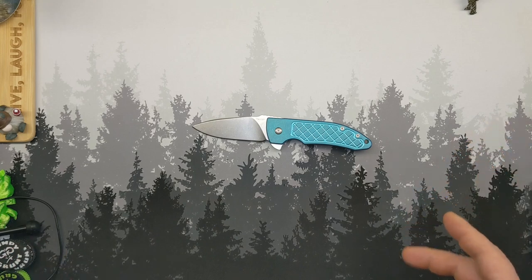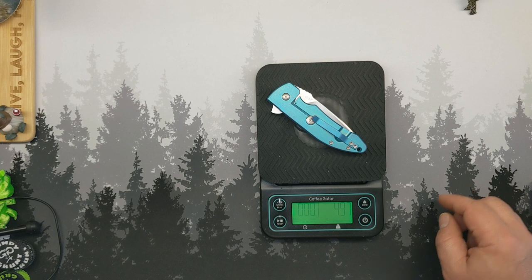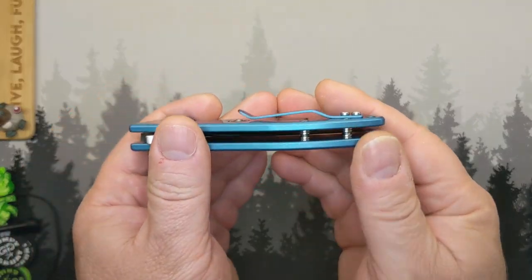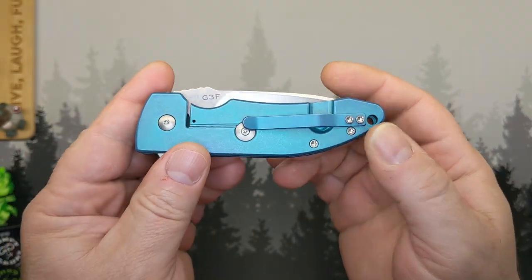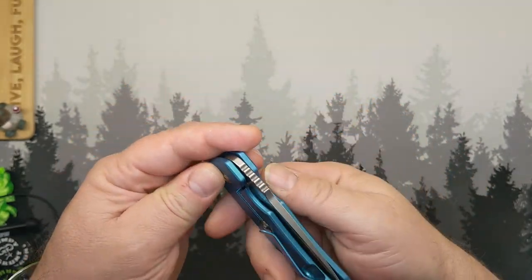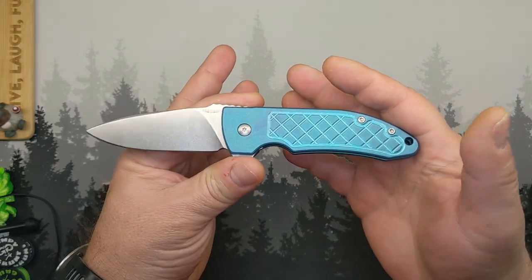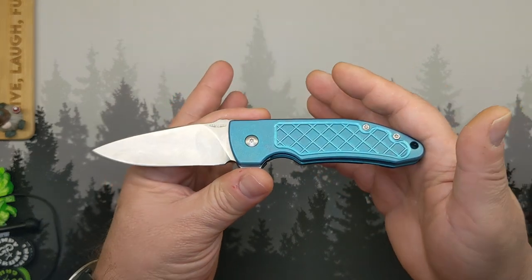This thing comes in at just shy of five ounces — 4.97 ounces or 140.8 grams. So, the fatal flaw: the pocket clip. The design is not the greatest, not the worst. But the problem is it rests on the lock bar. Touching the pocket clip locks this thing down. You have to be back here when you open this or it's going to make your finger pay. And being somebody who is a bit absent-minded when I'm fidgeting, I have made myself pay over and over again with this.